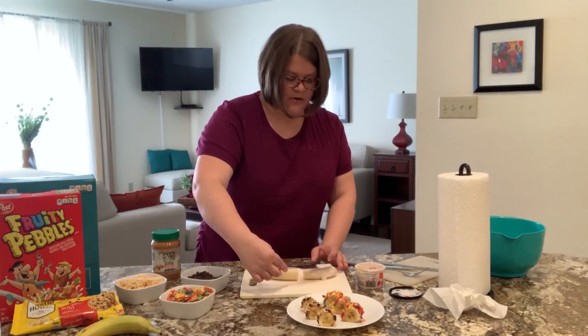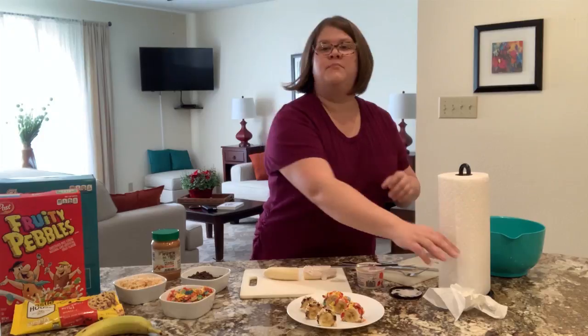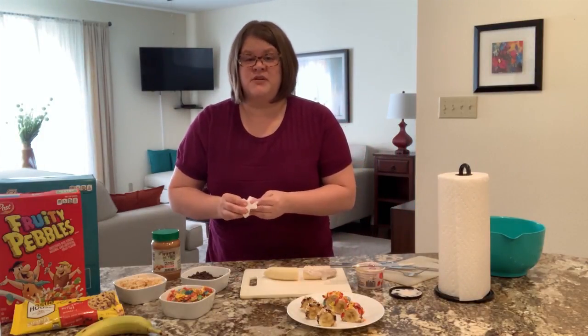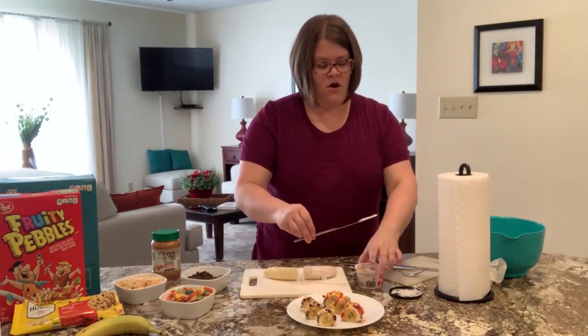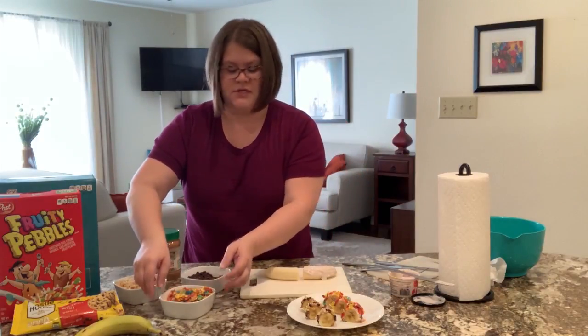My video may not be perfect with what I'm making here, and yours might look better than mine or yours might look messy — but that's the fun of this recipe. There's no right or wrong way to do it. So now that we've got our yogurt on, we are going to sprinkle our fruity pebbles on.